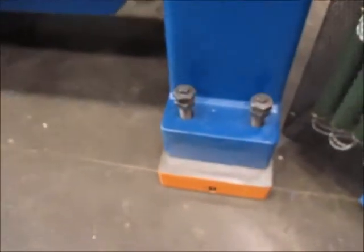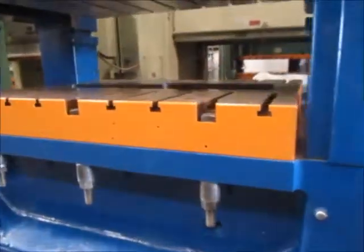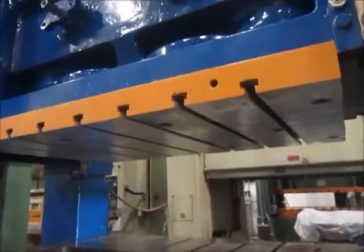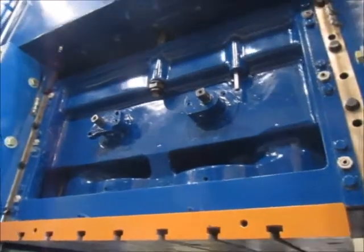Here are the isolation pads. And the bolster plate — it's T-slotted. This ram here has been out and rebuilt. It's a manual ram adjust.